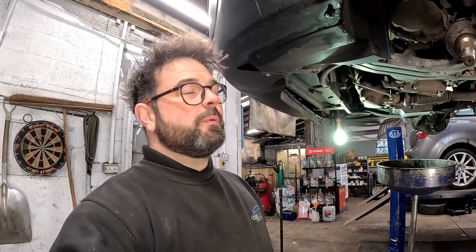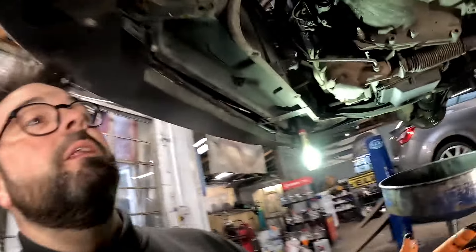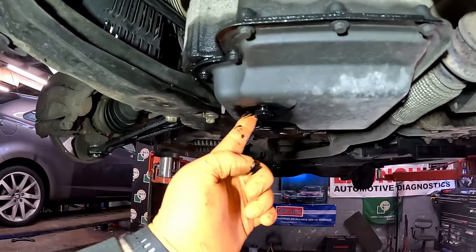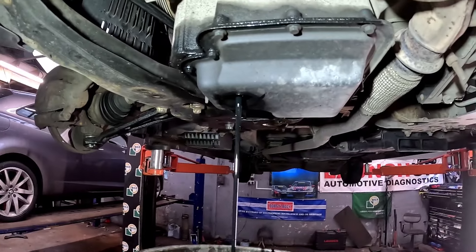Right, we've come to a little bit of a problem. When I was ordering the bits I haven't ordered the CV boot - my bad. But there's one on its way. This vehicle is also having an oil and filter, so I thought while I'm waiting we'll get the oil filter out and drain the oil.